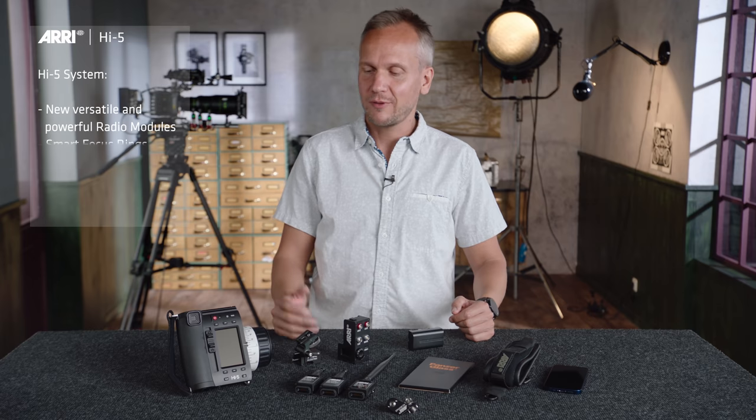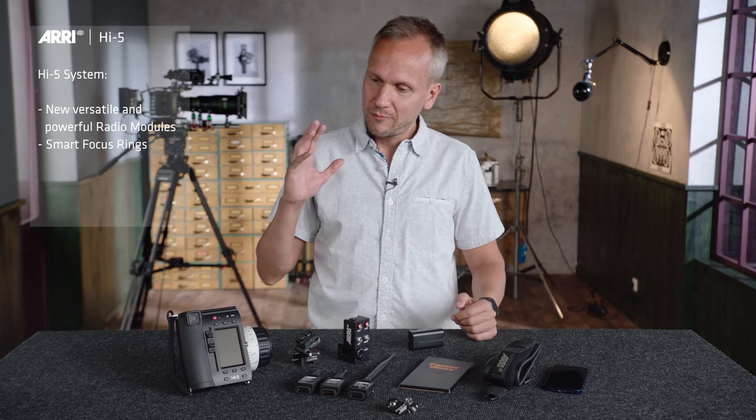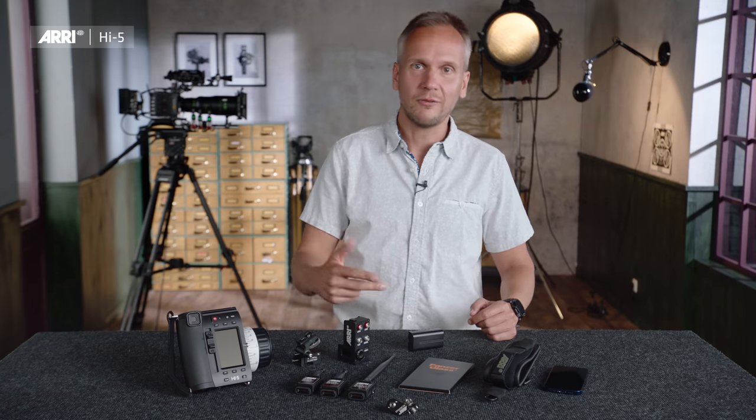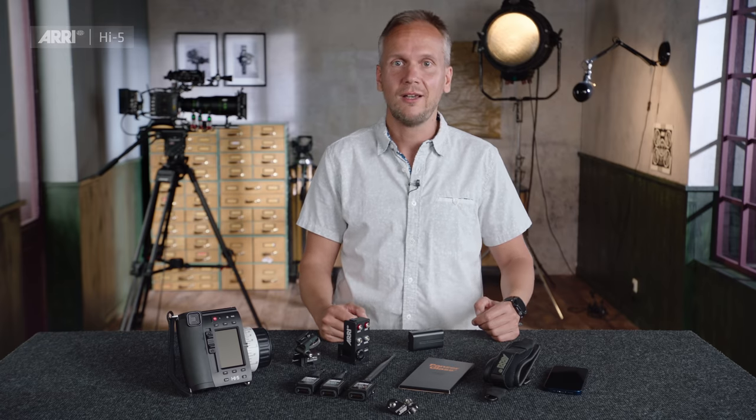So this is the Hi5 system — with versatile and powerful new radio modules, smart focus rings and other smart features that enhance your workflow on set, a bulletproof body, and a new software architecture that will offer exciting new features even in the future. We'll start shipping the Hi5 with the RF eMIP module, covering the full potential of the WCU-4 and more, then continue with the RF900 and RF2400 radio modules, the radio interface adapter, and new licenses to cover the full potential of the system. Thanks for watching — please stay tuned on our channel and have a nice day.